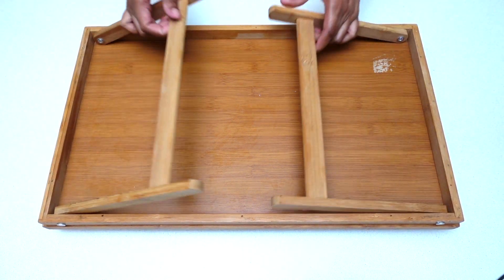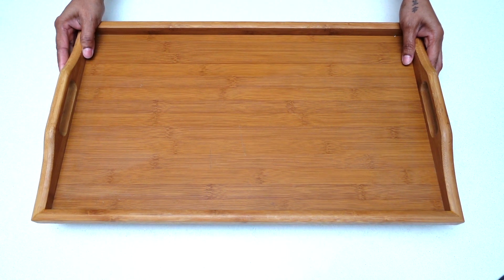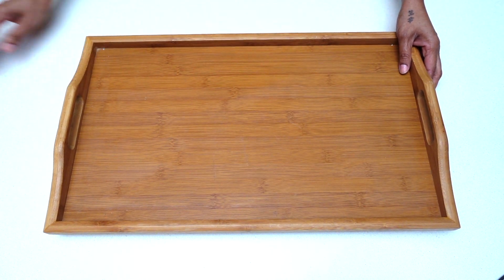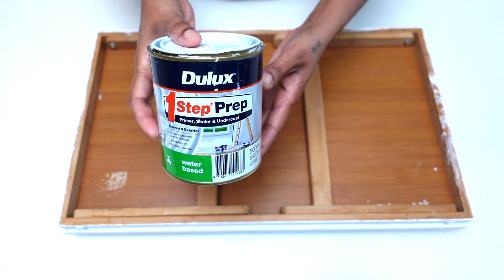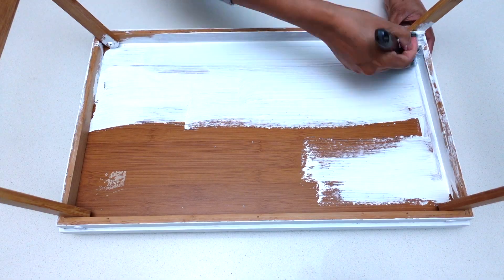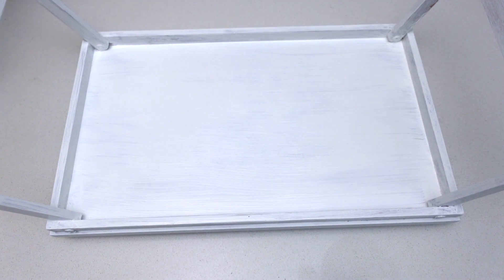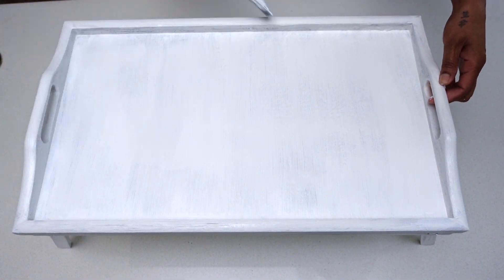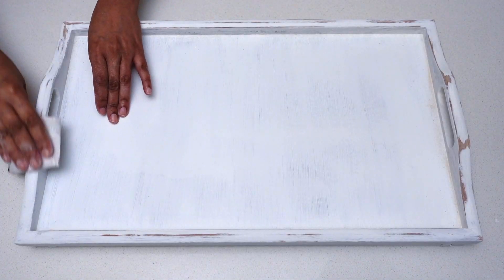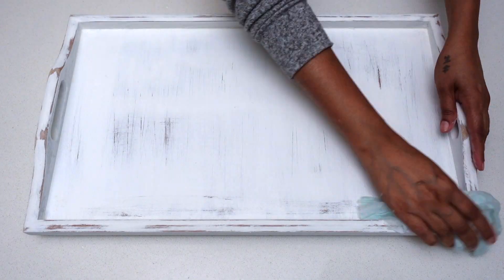For this next project, I thought I would share a fun and easy way to transform an ordinary tray into a cookie tray for Santa. All you need is an old tray and some paint. Here I'm using a water-based primer, giving two generous coats to the entire tray and setting it aside to dry. Once dry, I used 80 grit sandpaper and sanded the entire tray to get a distressed look.